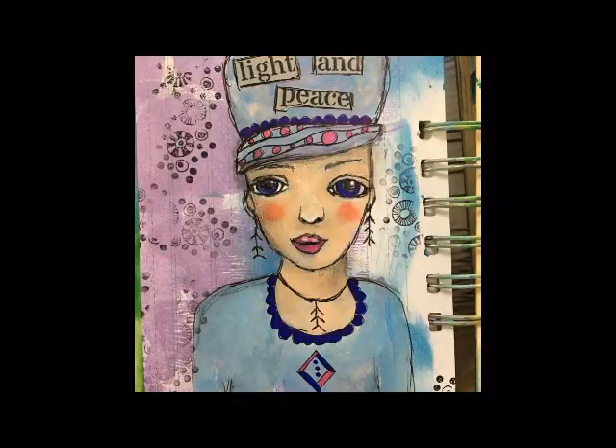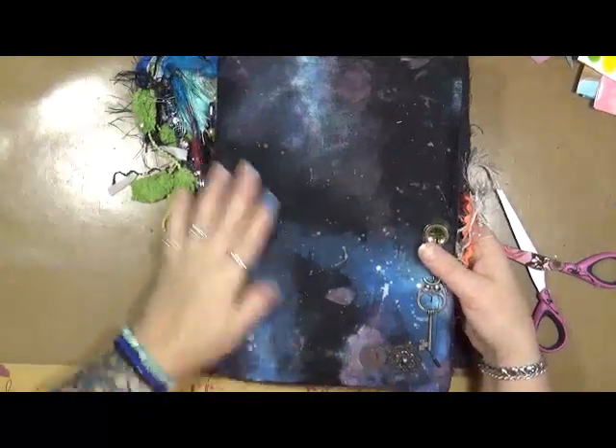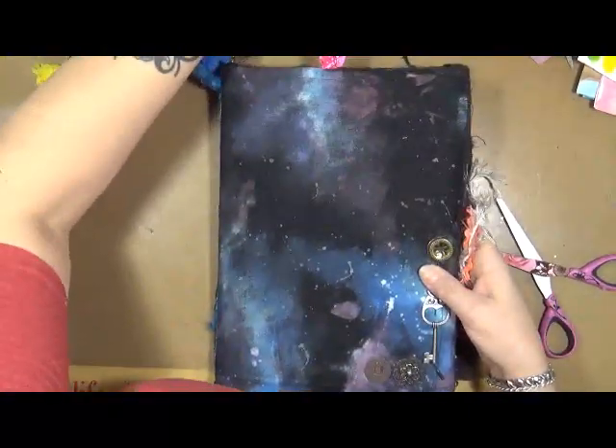Hi everybody, this is Cindy Utter. Welcome to My Artsy Endeavors. Have fun! Hey guys, Cindy Utter with My Artsy Endeavors. How are we doing today? I'm doing pretty good.